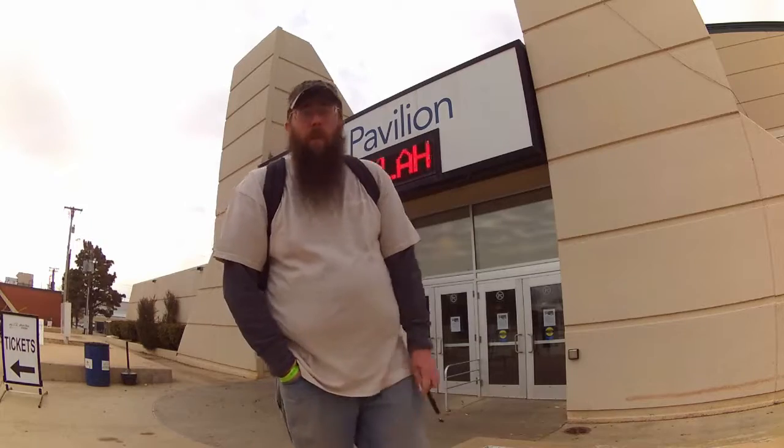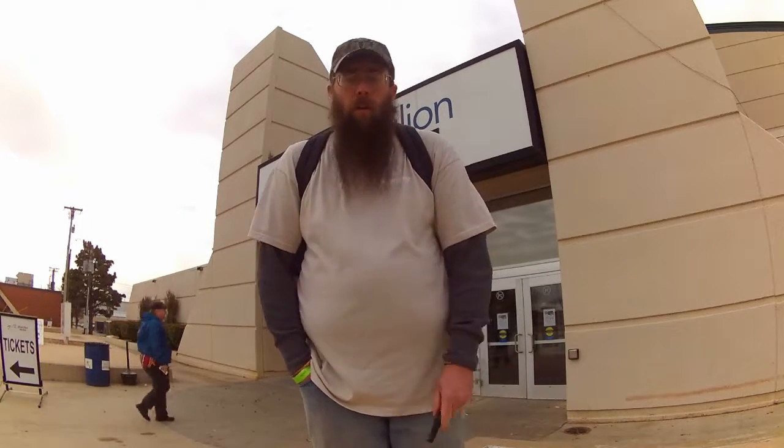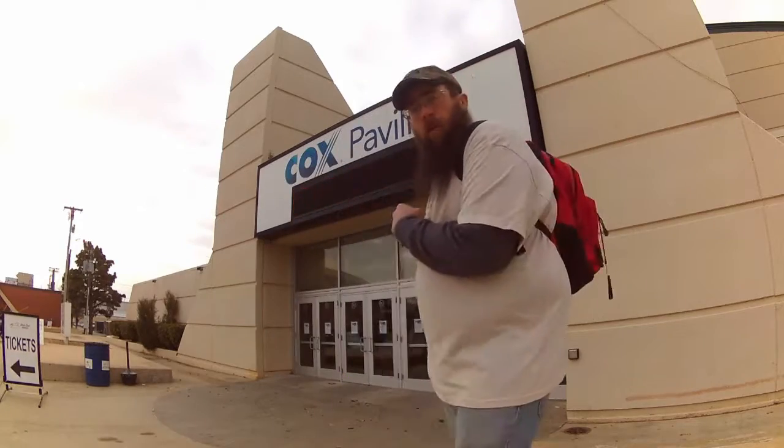What's going on guys, John with Crappie Hunters here. I'm down at the Oklahoma Tackle Hunting and Boat Show. I'm going to be going inside — we've got Isaiah walking around, Grayson and his dad Charles from Brush Lunker Jigs, Danny King, Solar Jigs, and a bunch of different people inside. We're about to go in and check it out.